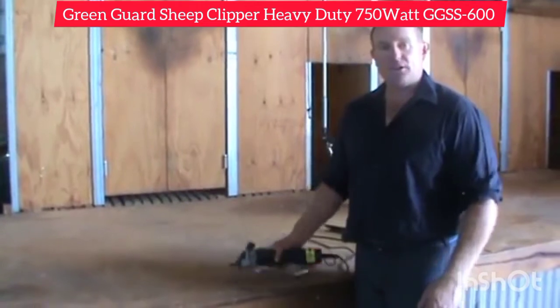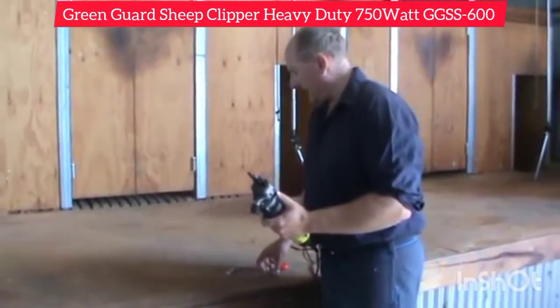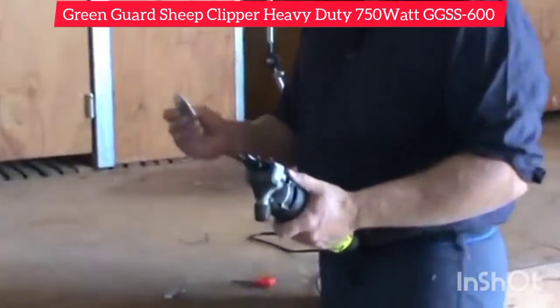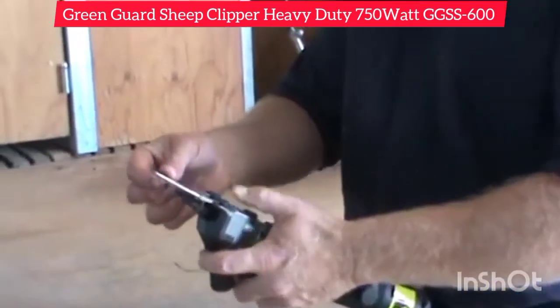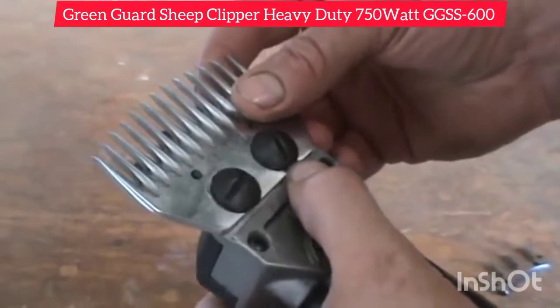Hello, welcome to shearingandfencing.com.au. My name's Justin and I'd like to show you today how to set up a shearing clipper with a comb and cutter correctly. This comb and cutter is designed for shearing sheep, goats and alpacas.